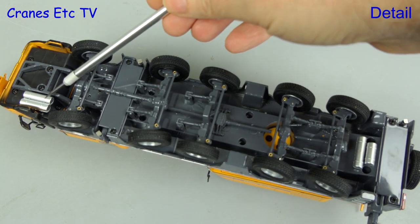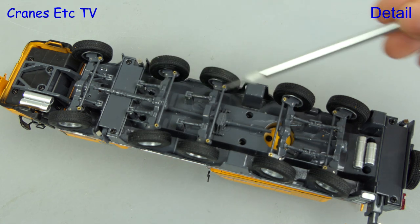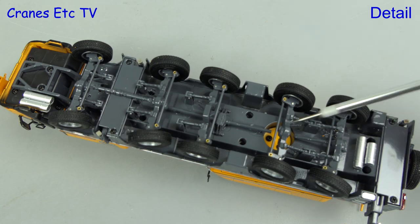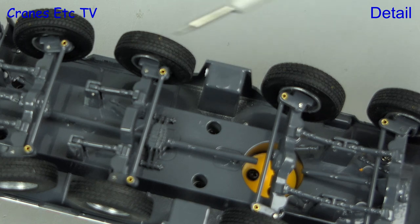Starting at the cabin there is a structure and a pair of tanks modelled, and as we move down the chassis we can see that the drive shafts are modelled also, though they are not quite continuous. At the back there are a couple more tanks, and the road tyres have a decent tread pattern.